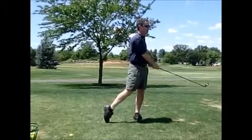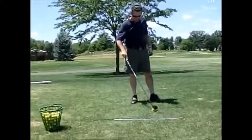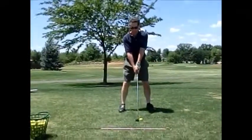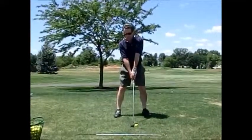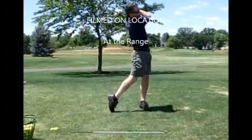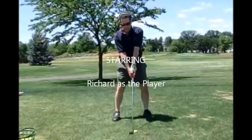You had the ball a little too far back in your stance. I want that ball another inch further forward in your stance than you started the day. And kick your left hip a hair to the left. There you go, you got it. Good job.